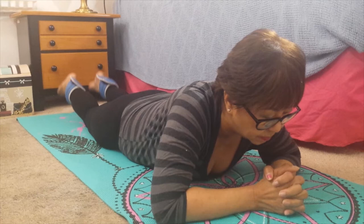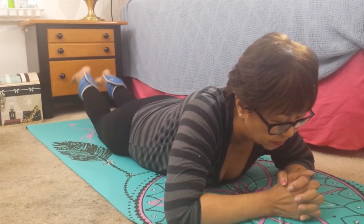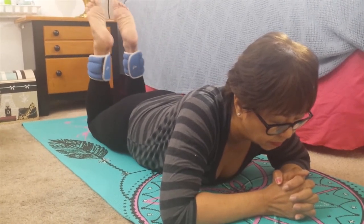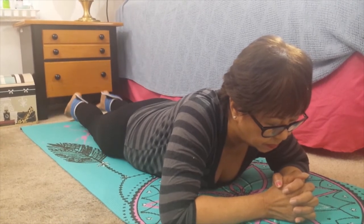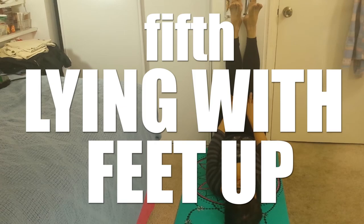Lying supine with leg weights — it looks like it's for the legs and the thighs, but actually it's for the hips and your back. It strengthens your back muscles and your hips so that you get a really better posture.